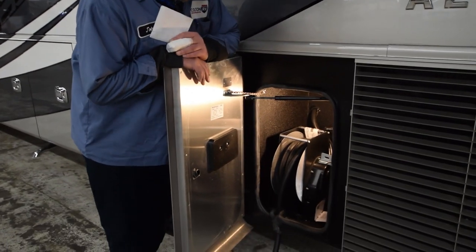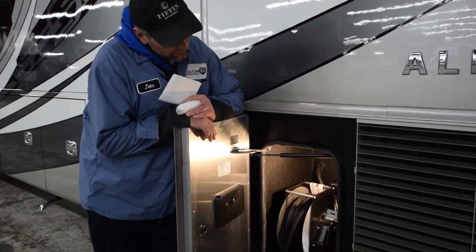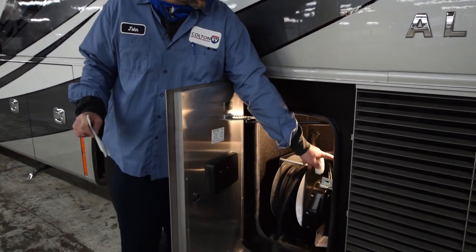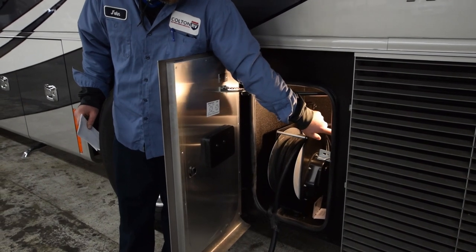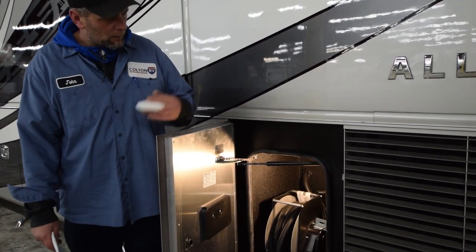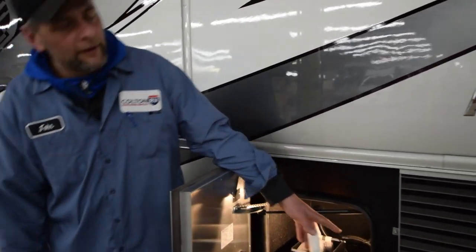This storage compartment is your 50-amp short cord door with a reel. Self-explanatory — a little switch right here: retract, extend. With the cargo door light here. Also on all the cargo door lights, there are three settings on the switches: one indicates on at all times, two is the motion detector, and the third setting is off.